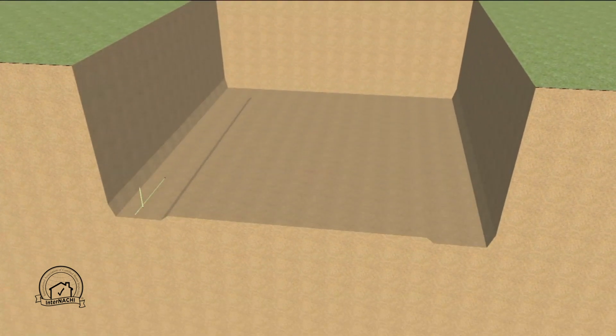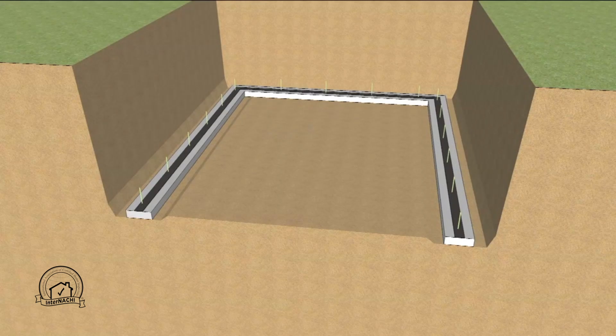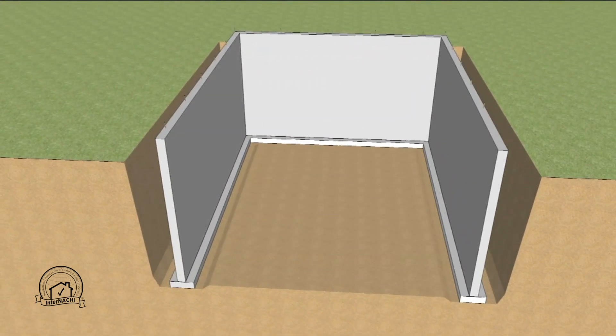First the site is excavated and rebar is placed according to local code. Then the footing is poured and a capillary break is placed on top of the footing to prevent capillary wicking from the ground. Then the foundation wall is poured with anchor bolts placed according to local code.